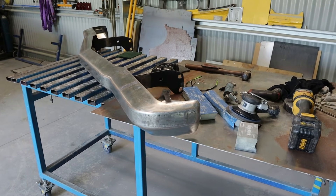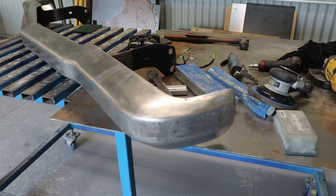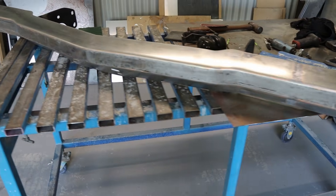It definitely looks different but I think by the time it's all smoothed off and painted the same colour as the car, I reckon that's going to look pretty good.